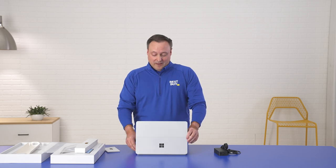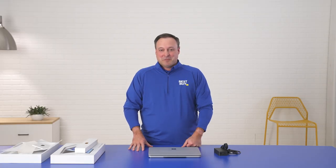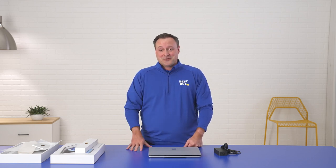I've been very happy with the way that I've been able to use it over the last couple of months. I'm Jason Bonfig, the Chief Merchandising Officer here at Best Buy. Thank you for joining me for this Best Buy unboxing of the Surface Laptop Studio. Hope to see you very soon.